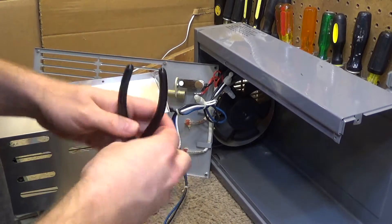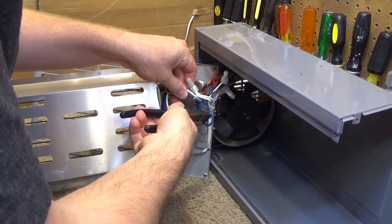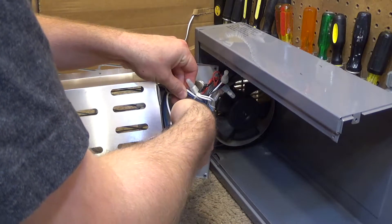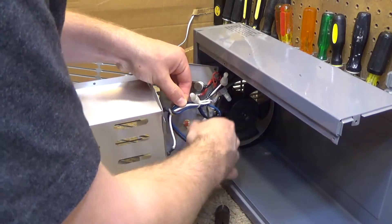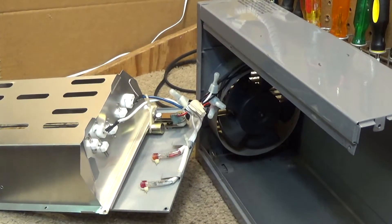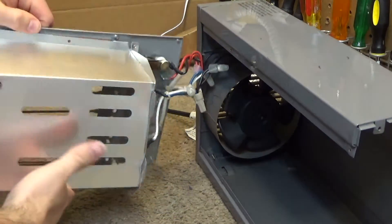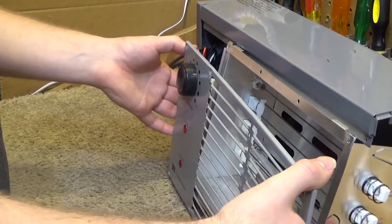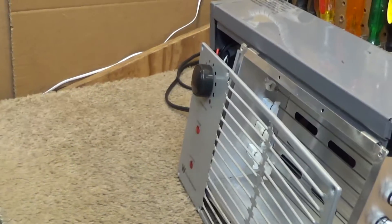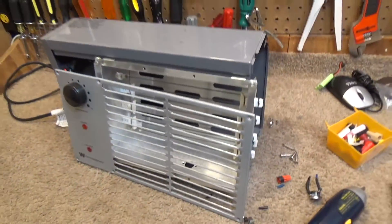Unfortunately they'd be kind of correct, because that was not correct. I'm going to cut it here and pull this wire out. That's better — now all the junctions are there, out of the way, and they will not hit the fan because it goes to the left of the fan. So now we'll have a good working heater.